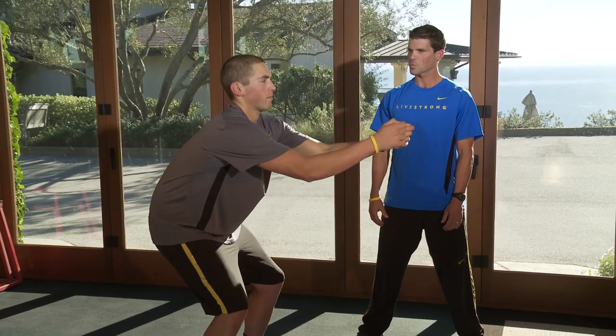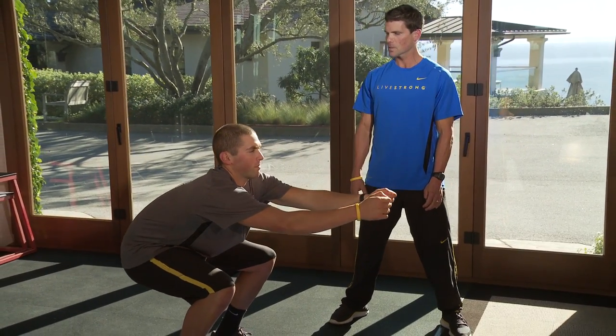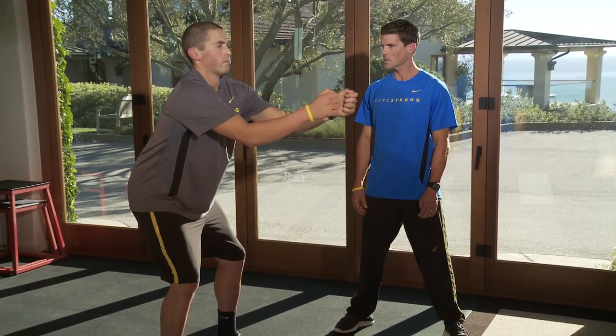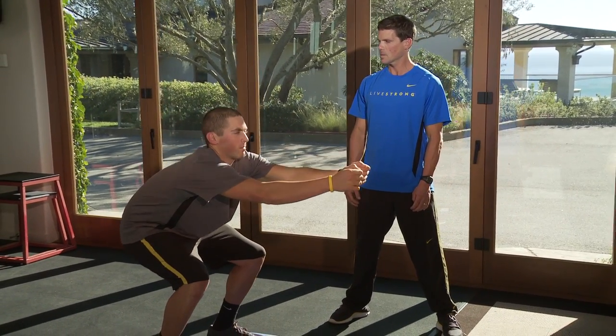The second problem is people tend to round their spine as they come down. So go down Perry — see as his shoulders come forward and his back rounds. Come up. Do one more like that so people can see what that looks like. Good, come up.